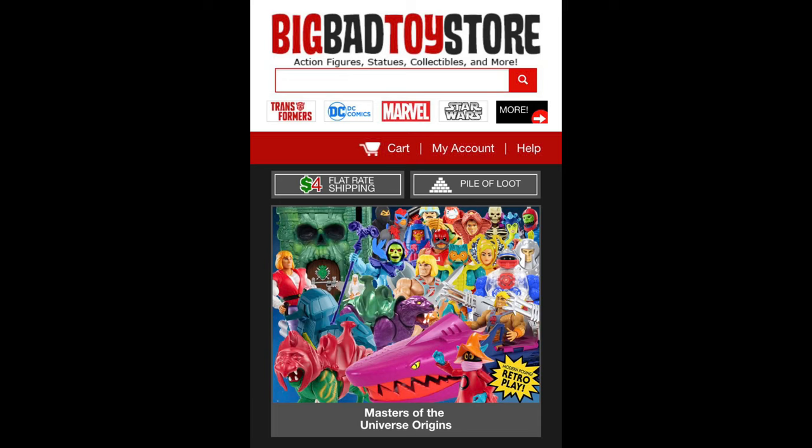Welcome everyone! Kyle here and welcome back to the channel for a Sun Man and the Rulers of the Sun unboxing and review. Today on the channel we've got the Target Exclusive 3-Pack, but for all your other Masters of the Universe Origins or Sun Man figures, make sure you're hitting up Big Bad Toy Store. Use the link in the description below.